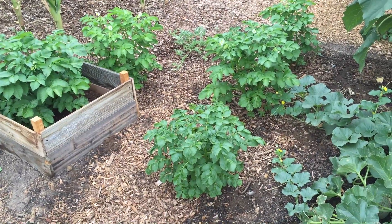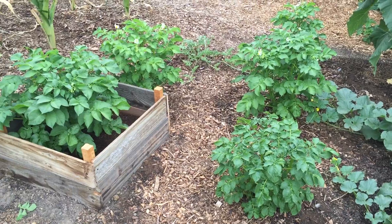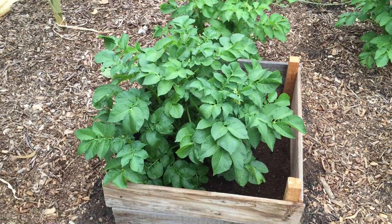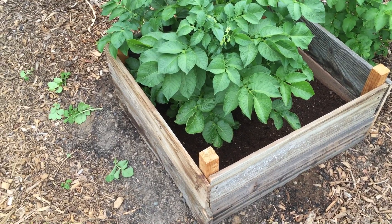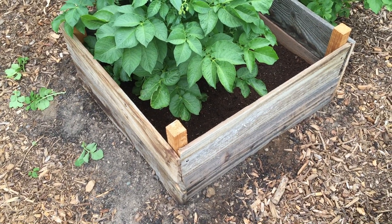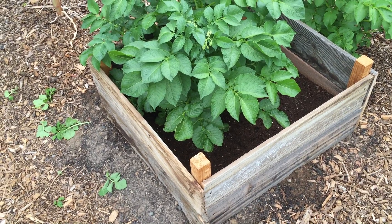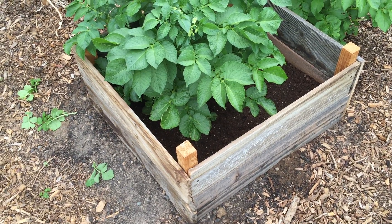We're back at the potato area. You can see all the potatoes not planted in towers, and I have one tower. This has actually proven to be the healthiest and largest plant. I filled one layer about five or six weeks ago, and there's at least six inches of potting mix on top of the actual ground level. The potato was planted about six to eight inches below ground level, so this will be a good test. I'm going to add another six to eight inches of soil.